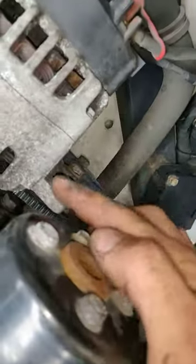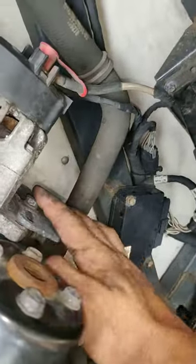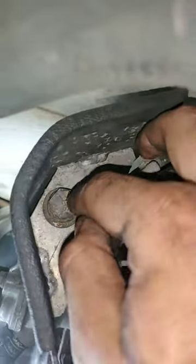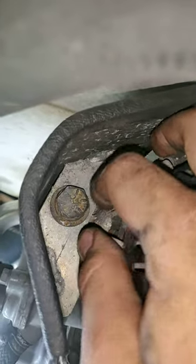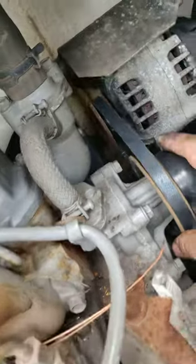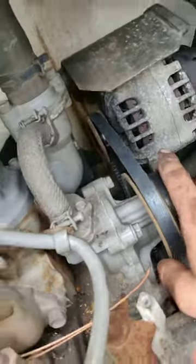You're gonna loosen the bolt on the bracket for the alternator — it's a half inch bolt. Then you're gonna loosen the three quarter inch bolt above the alternator. Move the alternator back like so and you should be able to pull the belt off.